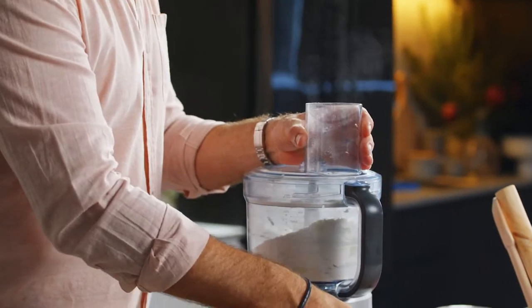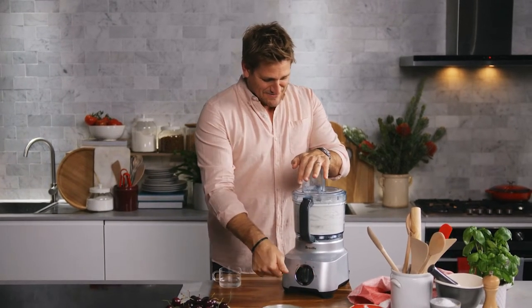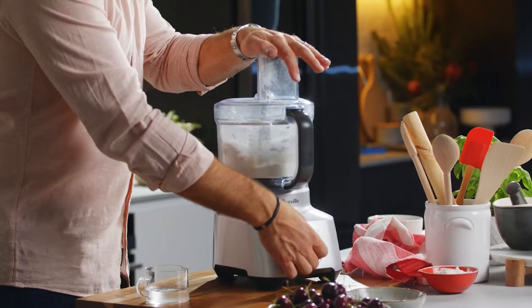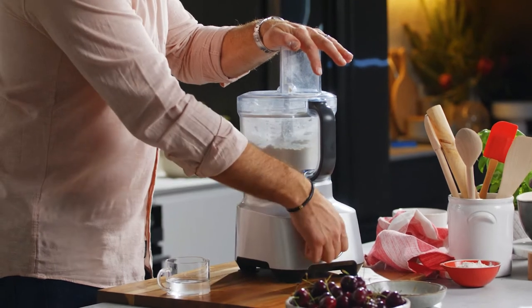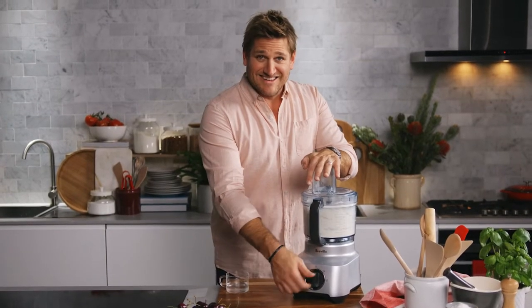Don't overwork the butter because this has to be cold, and you want little chunks of butter still in your pie crust. Now we pulse — I literally do this by counting. One, two, three, four, five, six, seven, eight, nine, ten. I can count to ten, ladies and gentlemen.